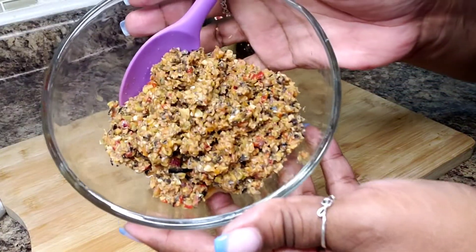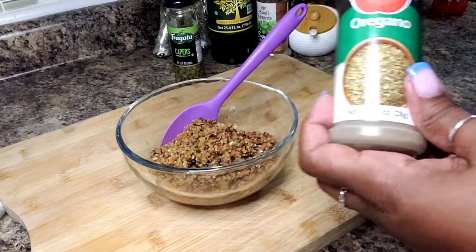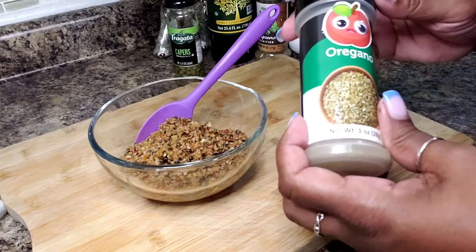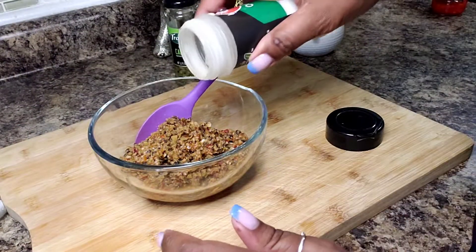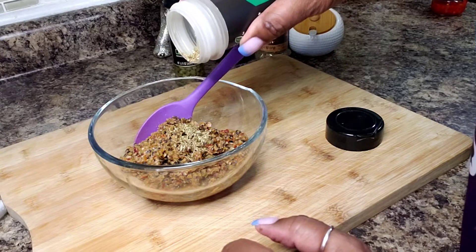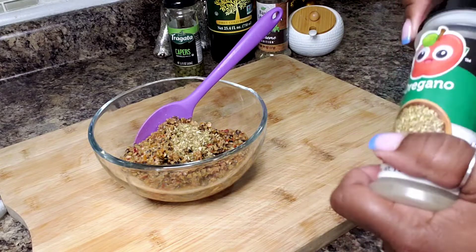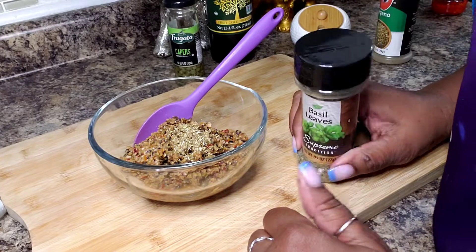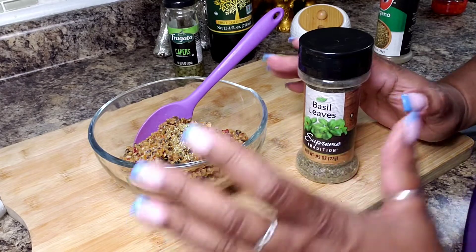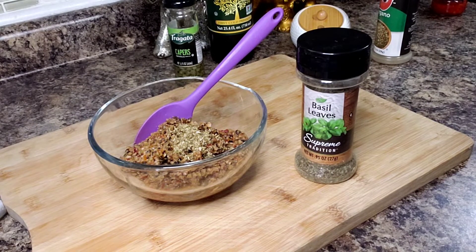Alright, so I have everything blended up here and this is how I prefer it. You can make it chunky if you want, but I prefer it like this — I think it's more spreadable. My friends over at the Sanders Kitchen, Pam and Mike, kind of loosely guided me with this recipe and told me the ingredients to use, but I had to figure out the proportions on my own.